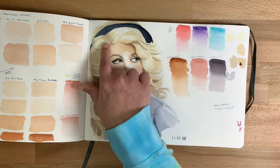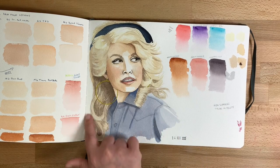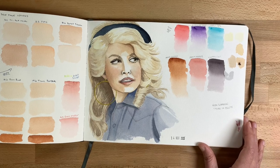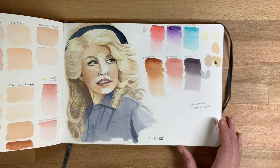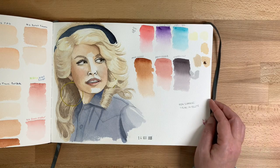This was from the hair lesson. I was really happy with how this part of her hair turned out, but not so happy with this part. And these are some Schmincke colors I ordered — I just swatched them out to see what they look like.